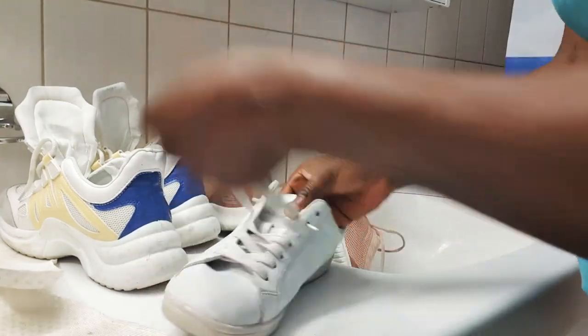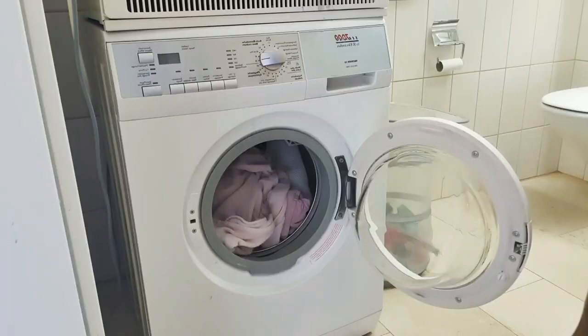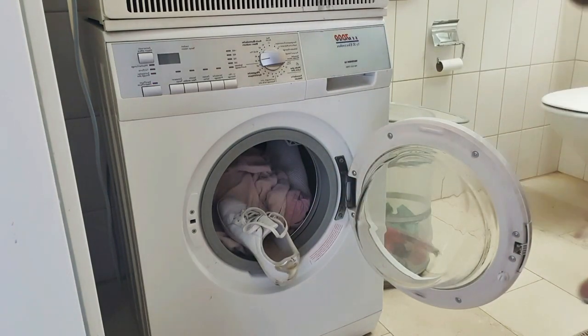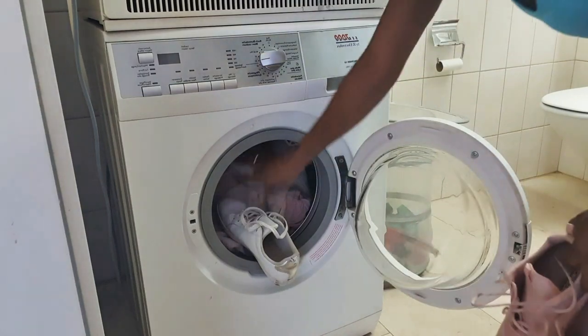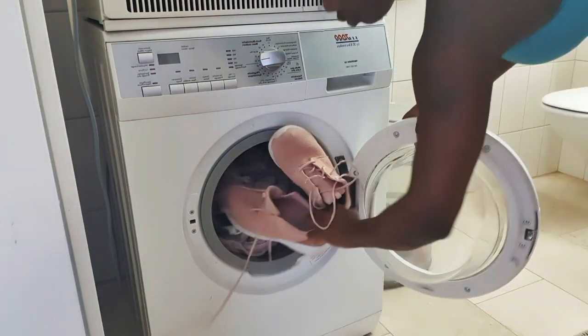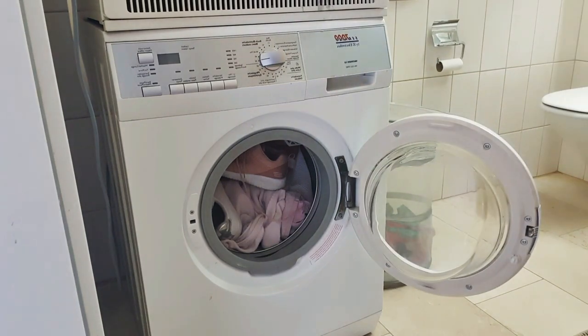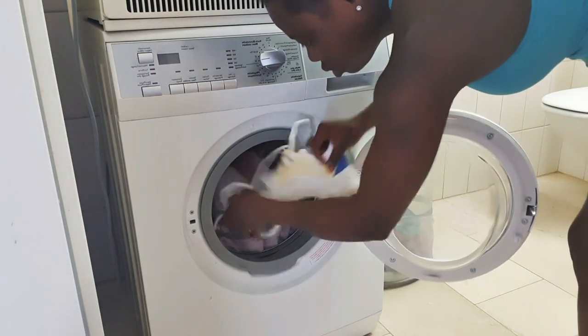You have to take the insole out and wash it together separately. Then I throw some clothes inside — just a few, not much — then I put the shoe inside the washing machine, pour some soap in, and after it washes, I take it out.